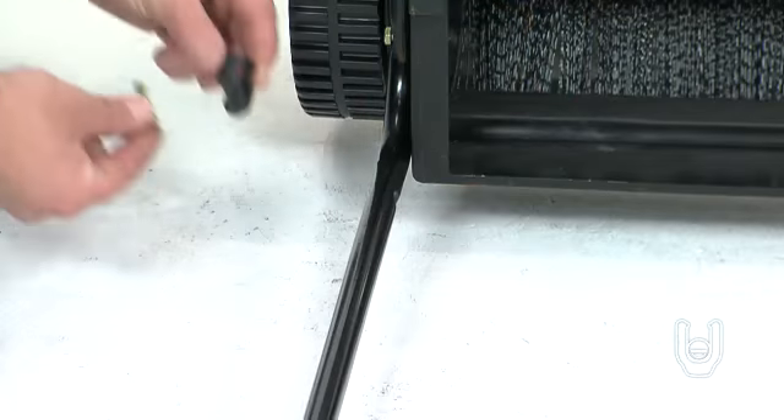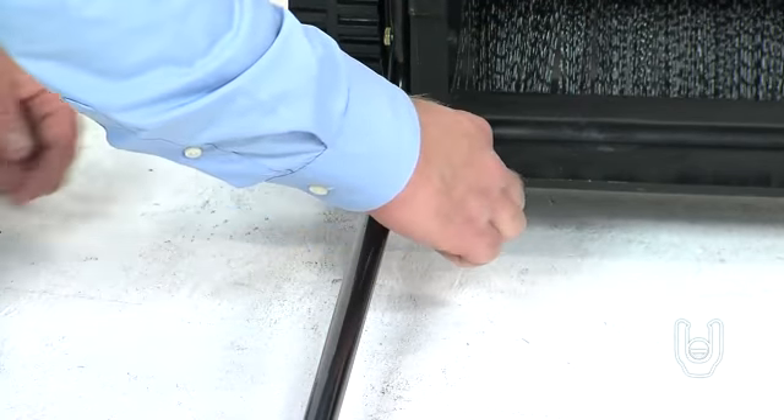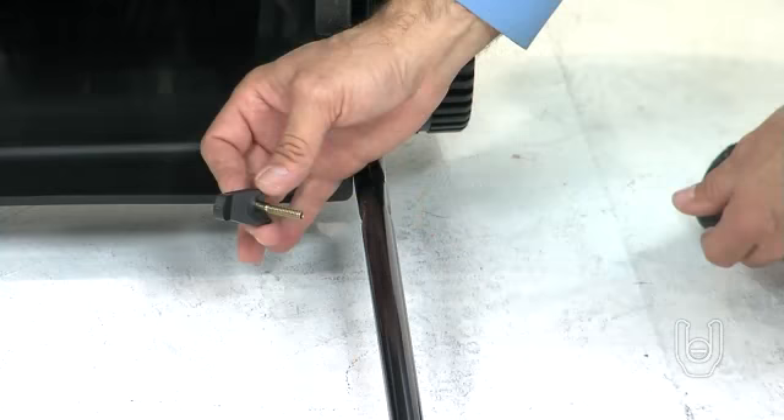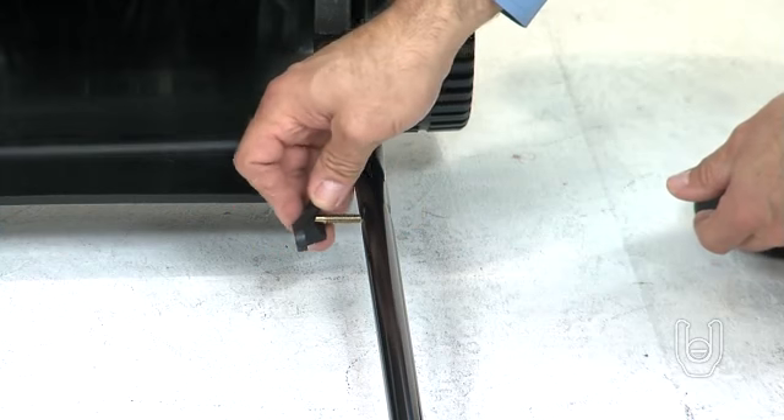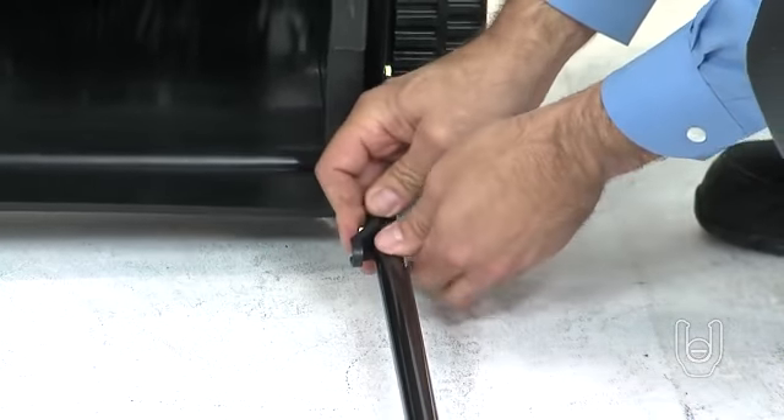Next, you will take two more bag rod clips and attach them to the inside of the lower handle tubes, close to the sweeper housing. While holding the bag clips on the inside of the tubes, secure each one by inserting a hex bolt through the clip and then through the tube, and secure it on the other side with a nylock nut.